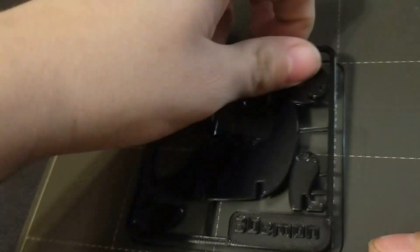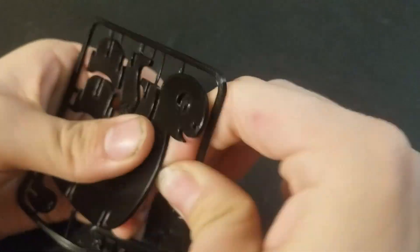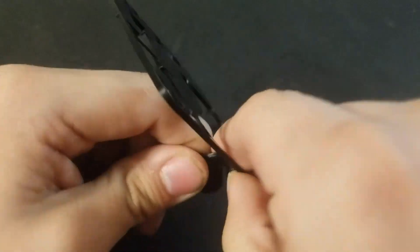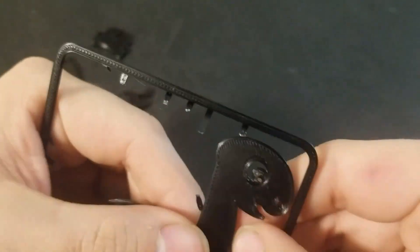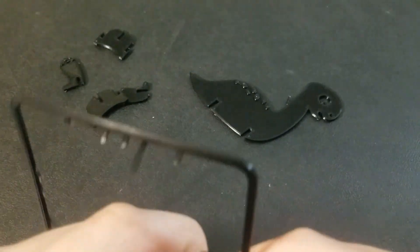The print's done, so I'm going to go ahead and take it off the bed. As I said in the intro, this is a Dinosaur Kit Card — this one specifically is a Brontosaurus. I'm going to quickly speed past me pulling all these pieces out, and then I'll be back with the pieces separated to show you how to assemble it.